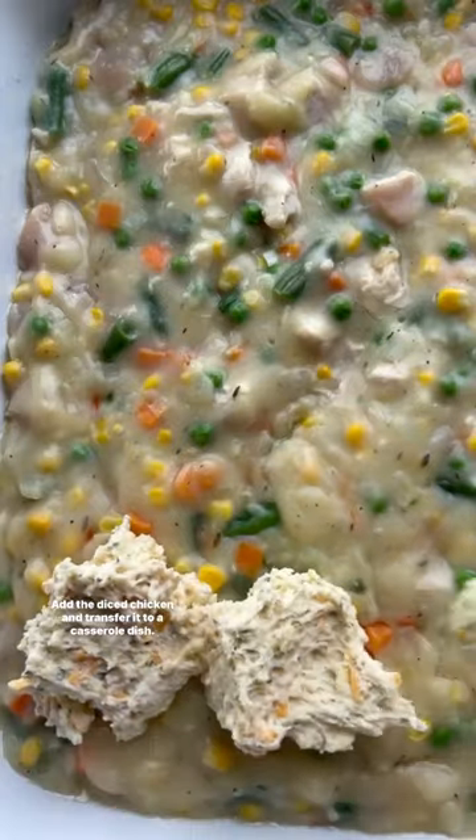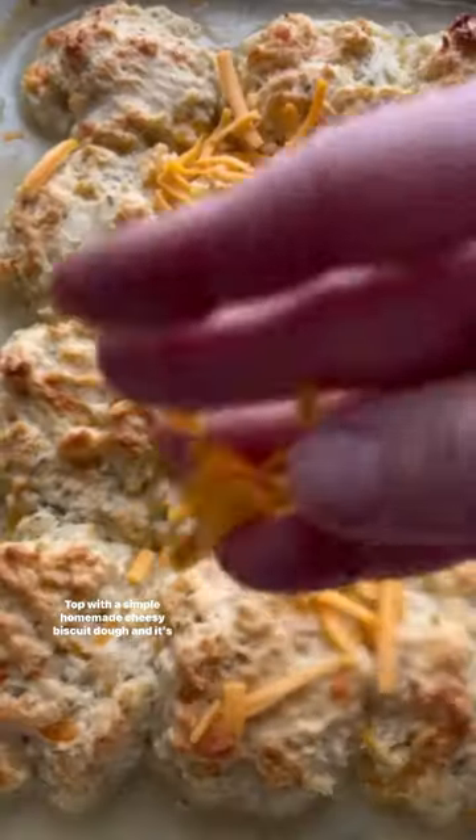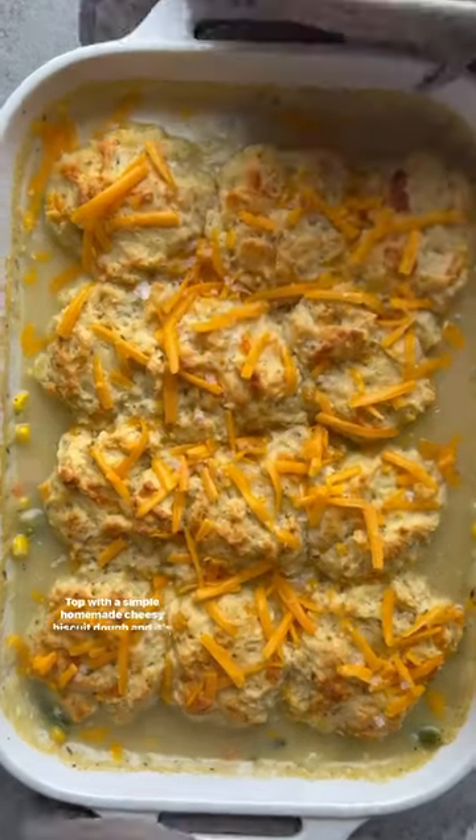Add the diced chicken and transfer it to a casserole dish. Top with a simple homemade cheesy biscuit dough and it's off to the oven.